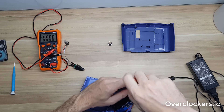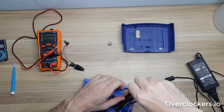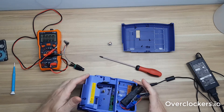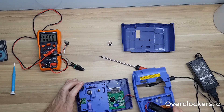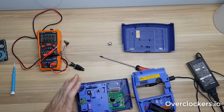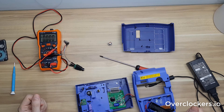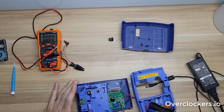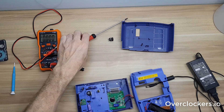Let me unscrew this last screw — okay, that's it. So this is the switch, and we can see there are only two wires we need to work with for positive and ground. Let's just make sure there's no power on those capacitors and short it out so I don't get a nasty shock. Yep, those are fine.